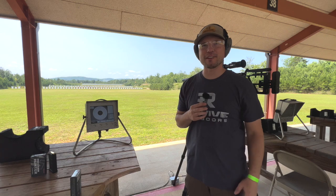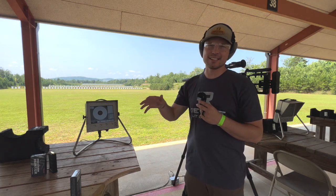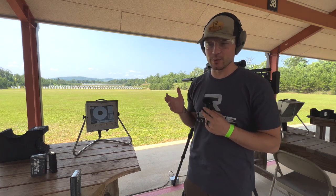What's up everyone and welcome to this episode of Revive Outdoors. As you can see, we're back here at the range. Lots of gunfire today — it's a Friday so everybody's here. It's a little windy as well.